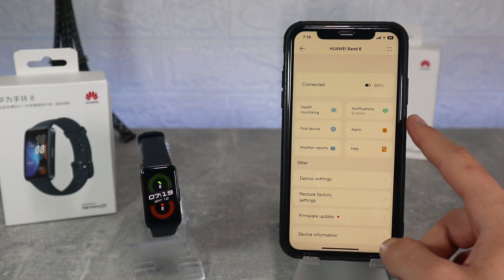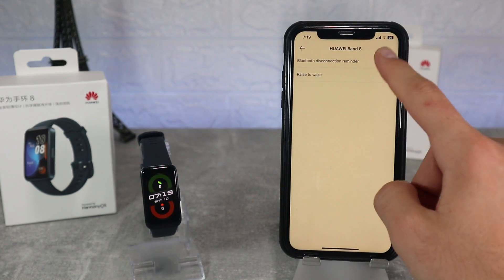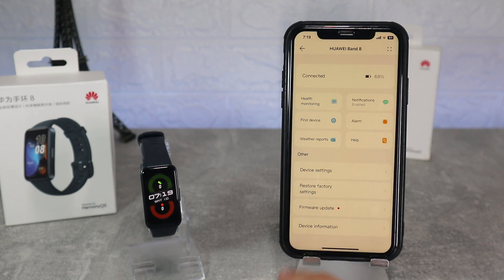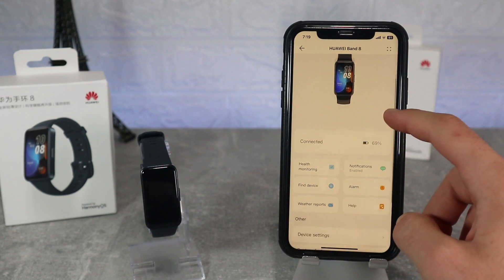Back at the band page where we have notification, health monitoring, find device, alarm, weather, quick replies, troubleshooting and help. These are all the options in the first part. Next we have other, which includes device settings, restore factory settings, firmware update, help and device info.